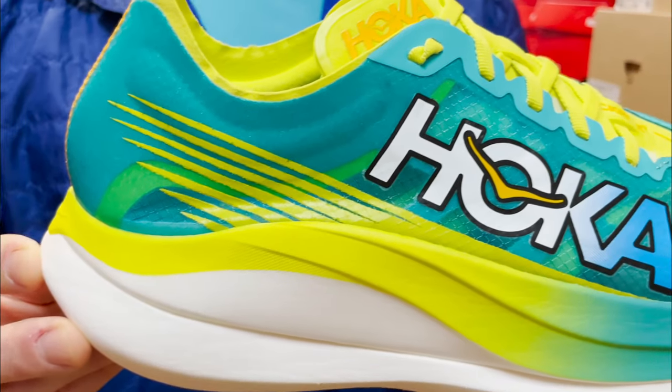Hi everyone, welcome back to Naperville Running Company. I'm Peyton and today we're here with Dave from Hoka to talk about the new Rocket X2. Hey everyone, so the new Rocket X2 is a redesigned shoe from top to bottom.